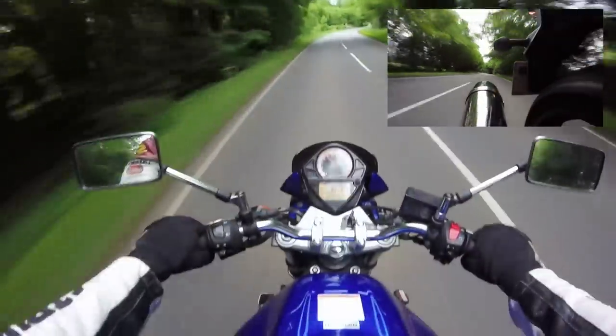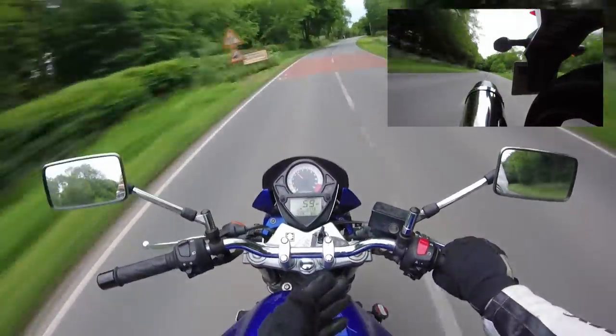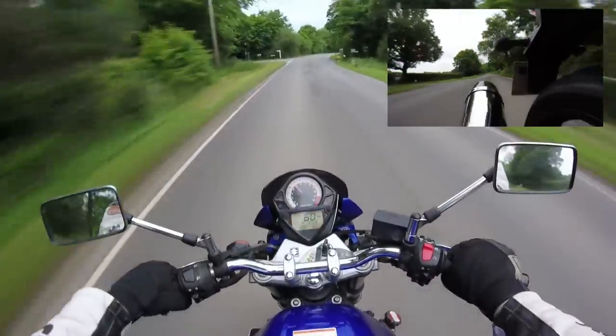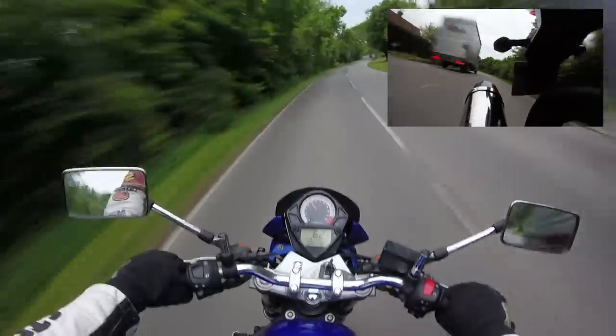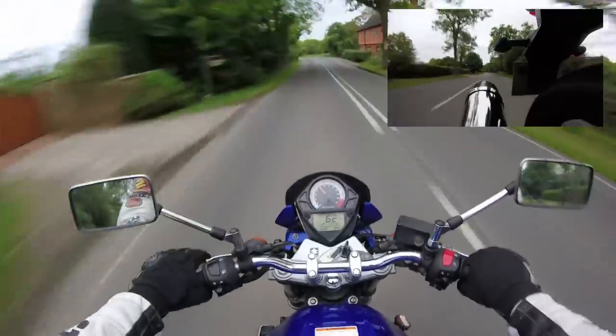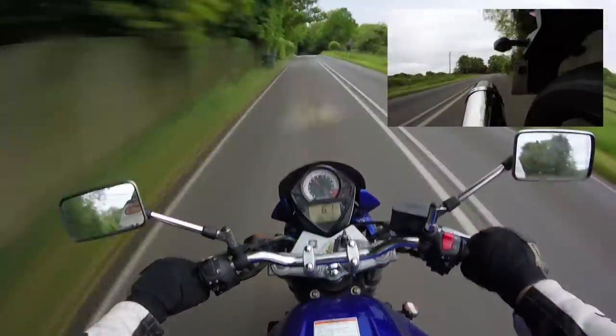That means that with the perky, torquey delivery of the engine combined with the light weight, you really do get a shift on below 100 miles an hour. It does start to run out of steam when you get up above about 80 miles an hour. You can push on to higher speeds, but it's not really what the bike's about.